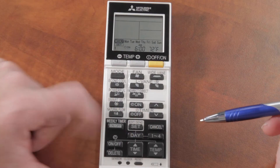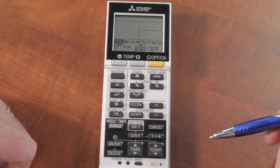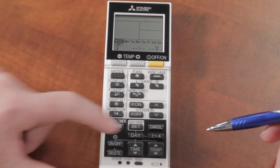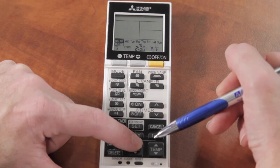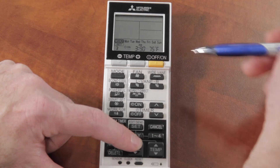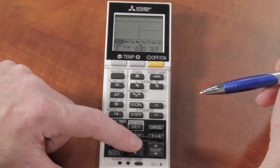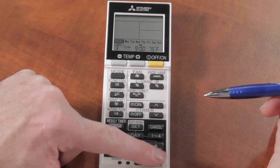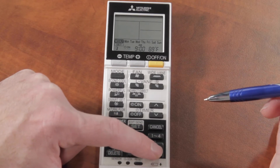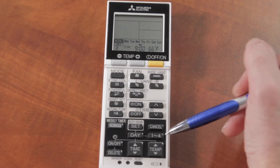Now I'll go to my second program for when I leave for work. If I leave between eight-thirty and nine, I'll set it for nine o'clock in the morning. I hit the 1-to-4 button to go to setting number two, then hold the time button until I get to nine a.m. Since we're heating in winter, I want the temperature to drop to 65 or 66 degrees while I'm away at work.